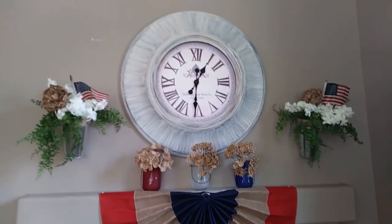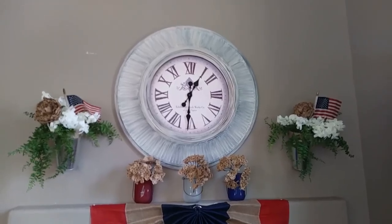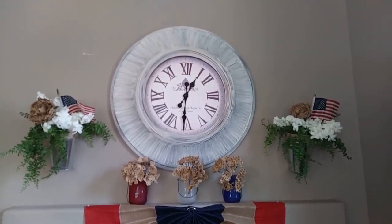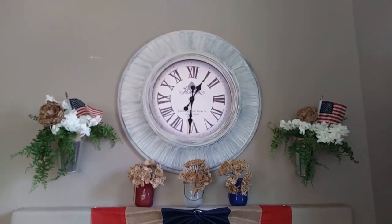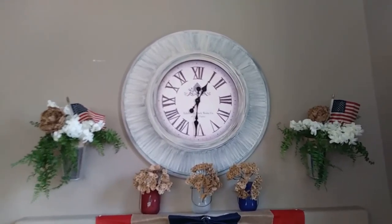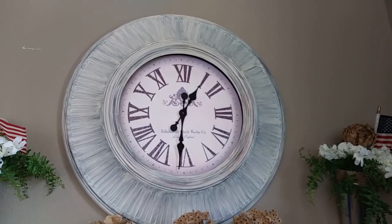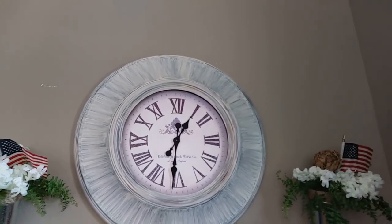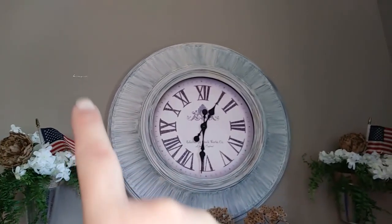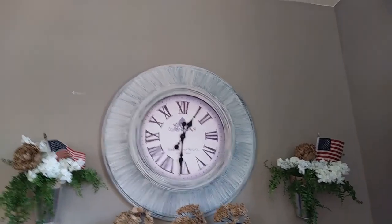You guys saw me haul this big clock that I got from Goodwill quite a few months ago — I will link that video at the end. I simply brushed some acrylic paint across it and I didn't even have to distress it because it gave a distressed look once I painted it.